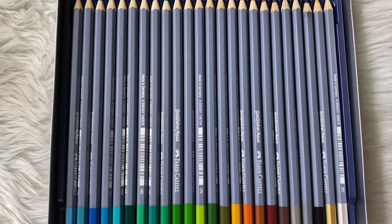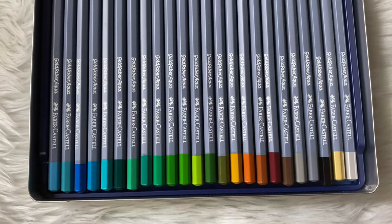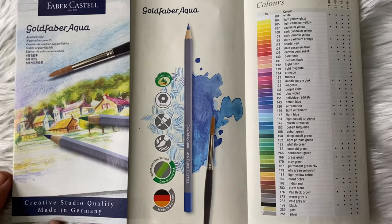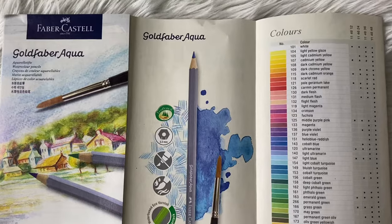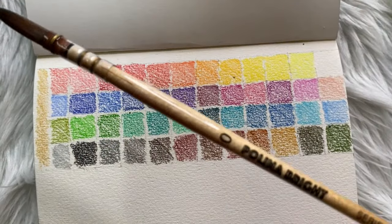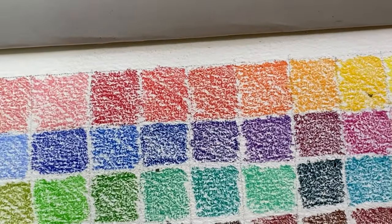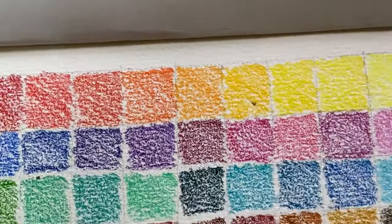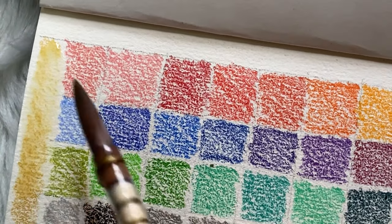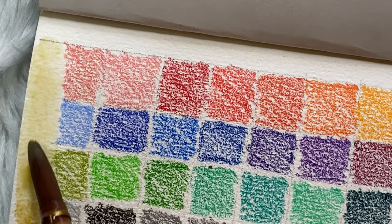I'll also be using the Bao Hong watercolor sketchbook. Inside the set there's a paper with the colors and details. The pencils don't have color names on them — just numbers. I already made a swatch sheet, but I didn't label the names since they're all numbers. There are so many colors, and the gold color didn't show up too strongly.